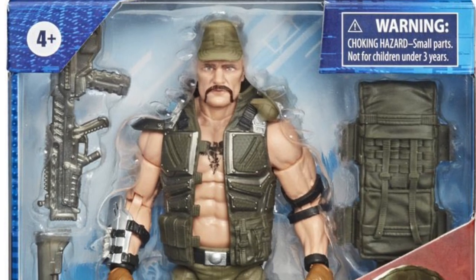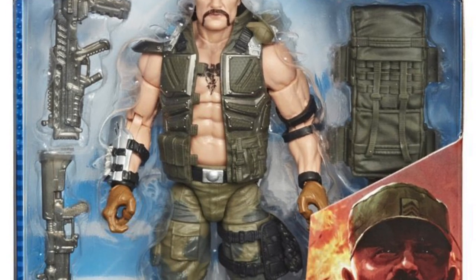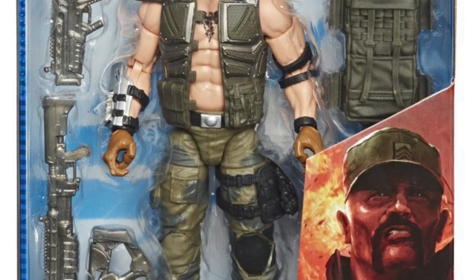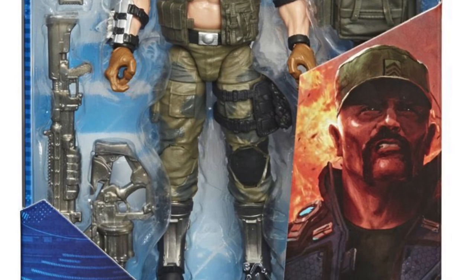What's up everybody? Let's take a first look at the new G.I. Joe Classified Series Gung Ho action figure with his accessories and all his glory. Check out the little piece of artwork in the bottom right hand corner — I really dig the way they've added art from different artists to these figure packages.